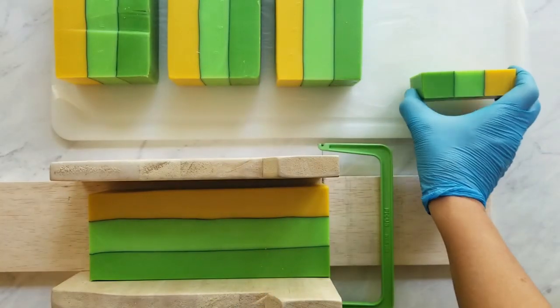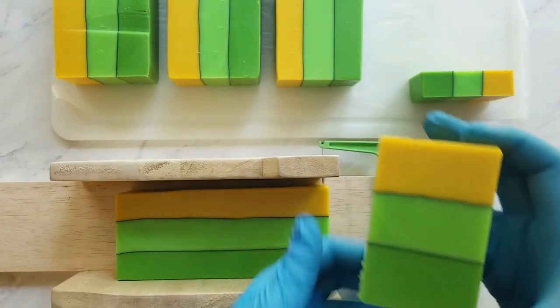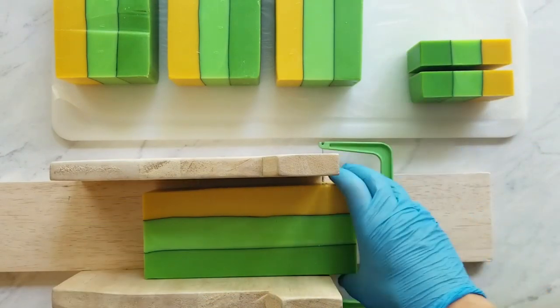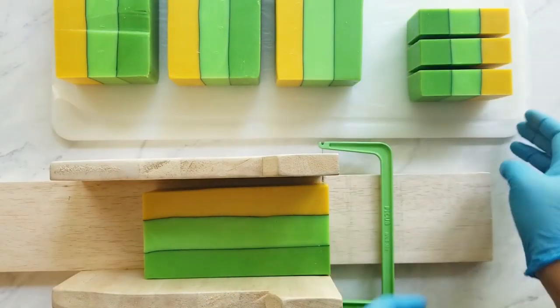I really like the way this batch came out and I really like how the colors came out. I'm going to keep doing the trick where I use a little bit of oxides and a little bit of the neons to make that mica pop.